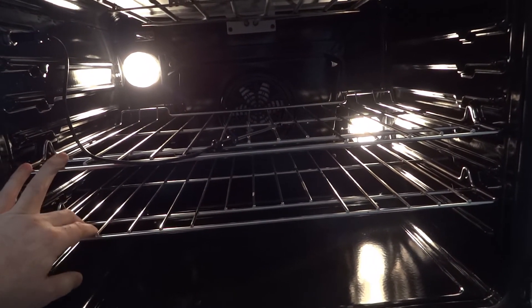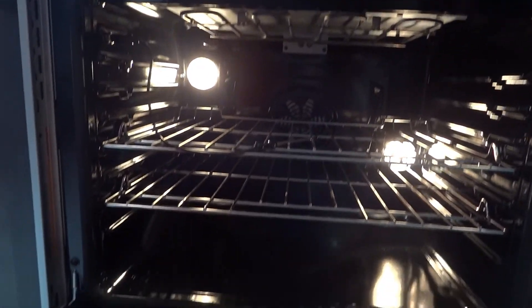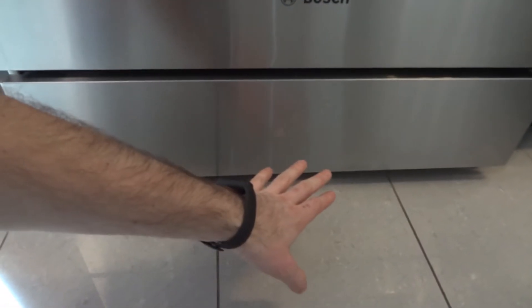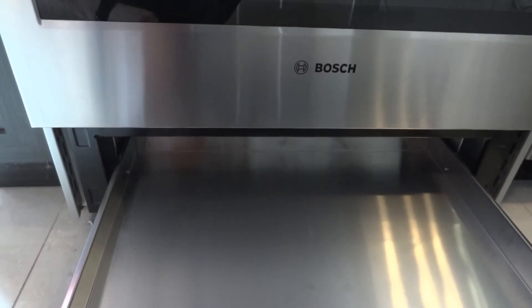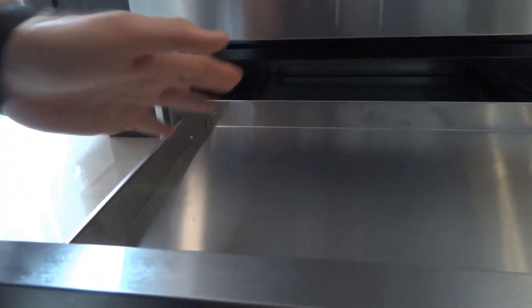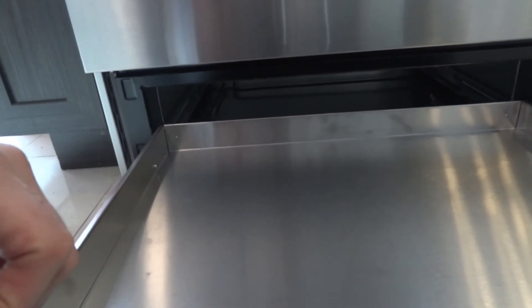The range comes with three racks, though I only saw two. The oven is quite spacious and big. There is also a warming drawer at the bottom — it's push-to-open. It's not very tall but should be enough to keep a good amount of food warm.